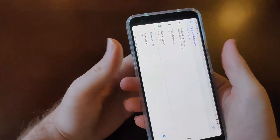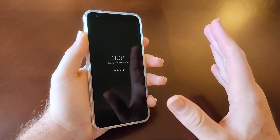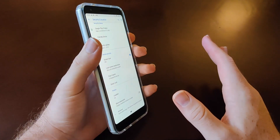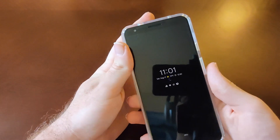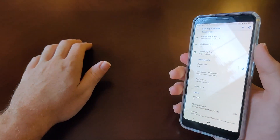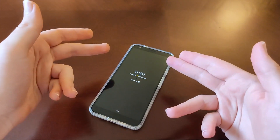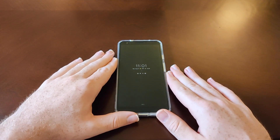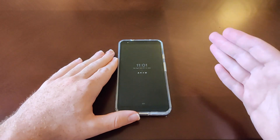This fingerprint reader, while it's not the absolute fastest I've ever seen, it is extremely accurate. It works 100% of the time, almost — I don't even know if I've had a miss on it. The only other fingerprint reader that was maybe better than this was my OnePlus 6's rear fingerprint scanner, which was really good and really fast.